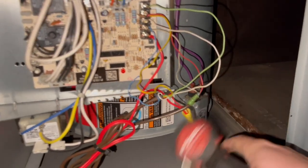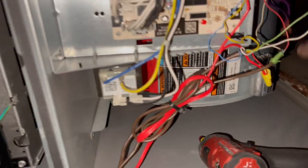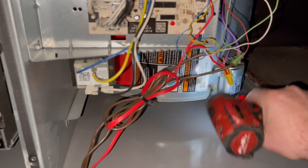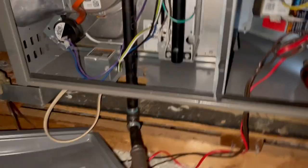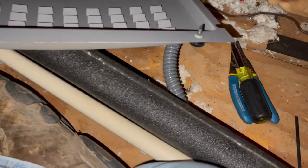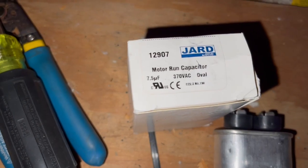Is it a 7.5? I believe it is a 7.5. Alright. Let's pull these off first — loosen it up a little bit more. Yep, 7.5, and it was reading about four-something. So we have a new 7.5 American-made Mars ready to go in.